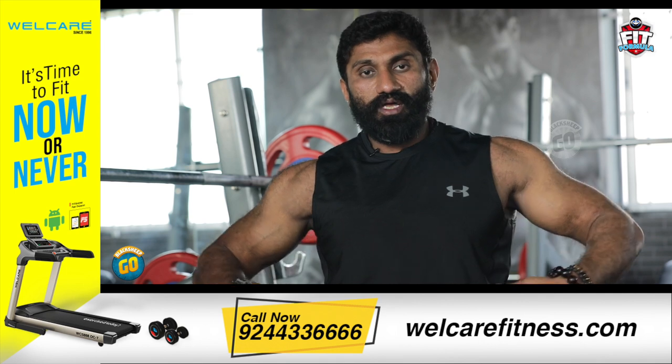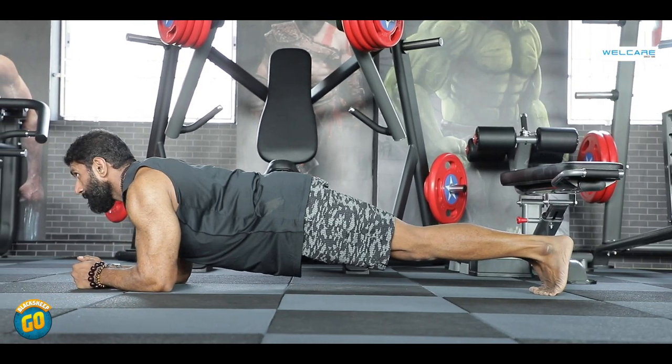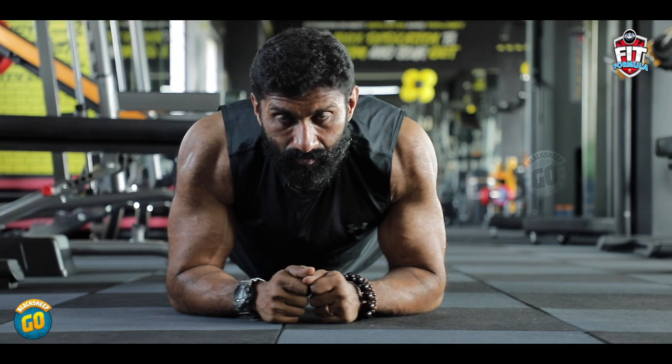Exercise number 7: Planks. At the beginning, you may feel pain in your abdomen area as you activate the muscles — your belly, the obliques, the upper back, and the glutes. Keep your body straight and your core tight. Planks are the most important exercise. Do 3 sets of 15 to 20 seconds of static hold. You can activate the core and strengthen it over time.